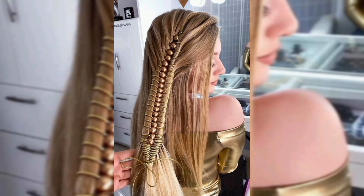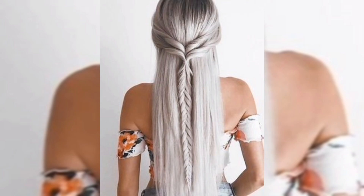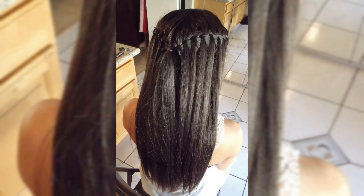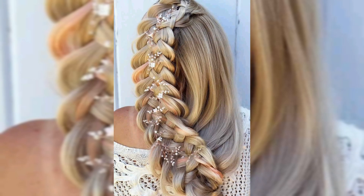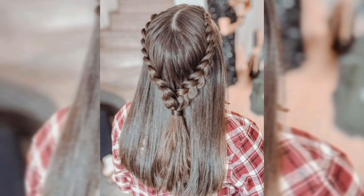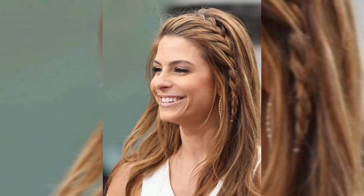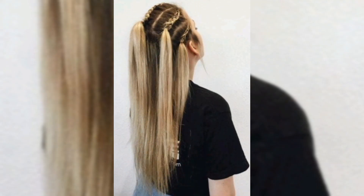Next up we have a side braid. Start by parting your hair to one side. Take a section near the parting and start a French braid, incorporating strands as you go along. Secure it with an elastic behind your ear or let it flow into your straight hair. The side braid adds a touch of sophistication and is great for any occasion.